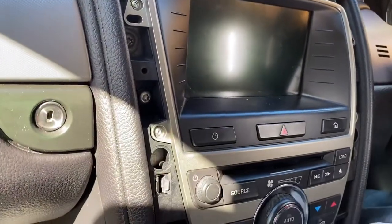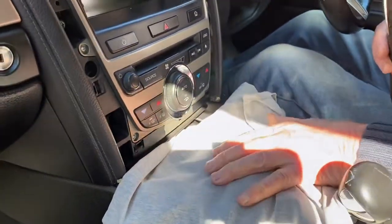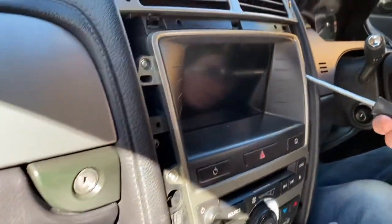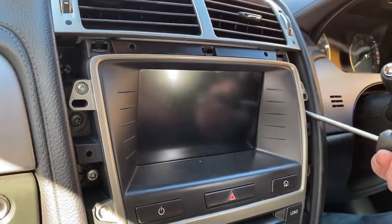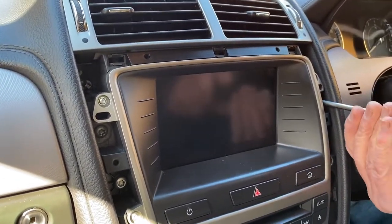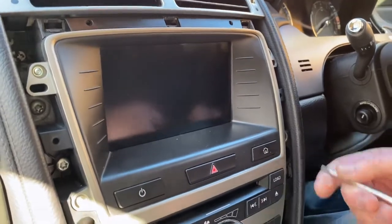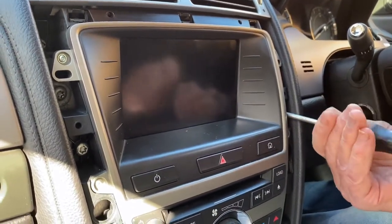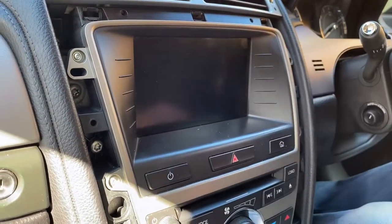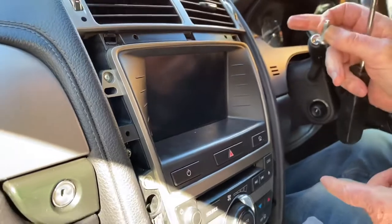First of all, put a pad over the dash and over the centre console so you don't scratch it, because this unit is quite heavy. Then undo the four bolts. Remember the bolts in the centre are slightly longer — the short ones go at the top and at the bottom.